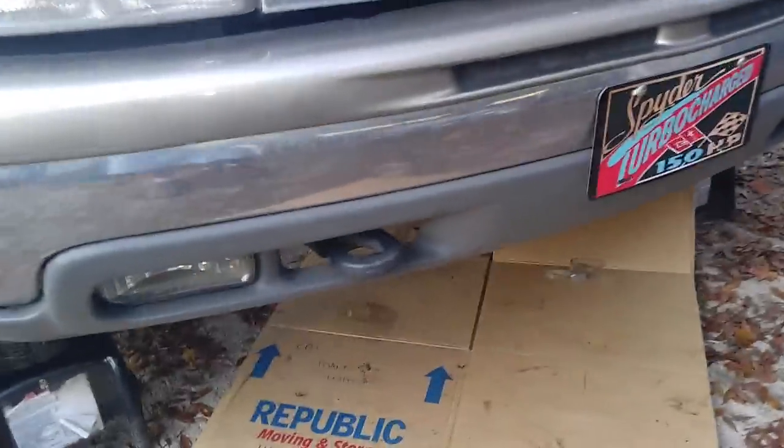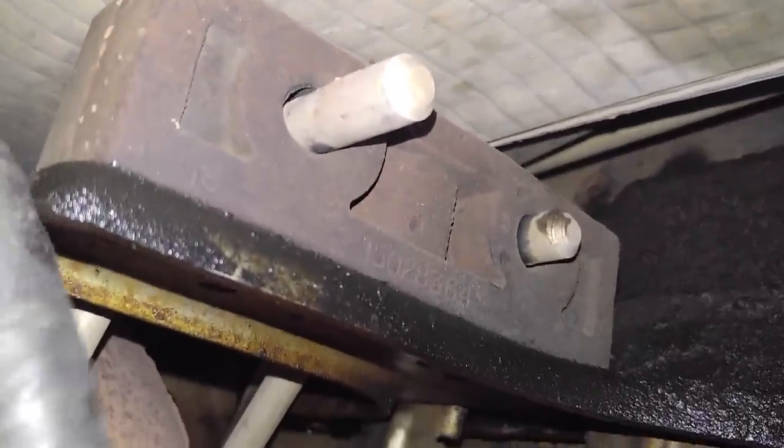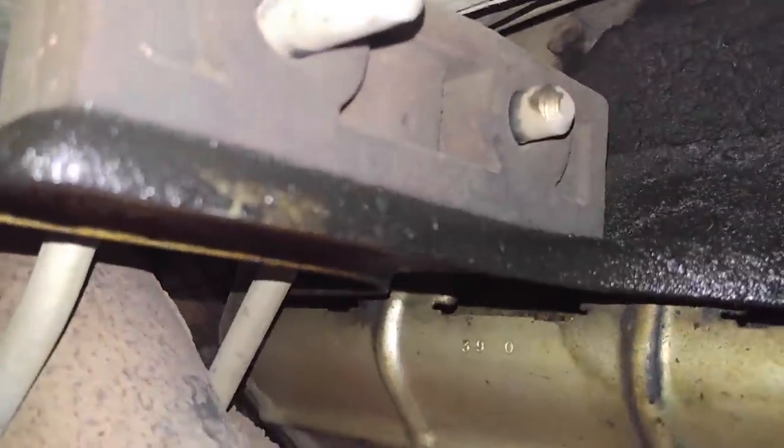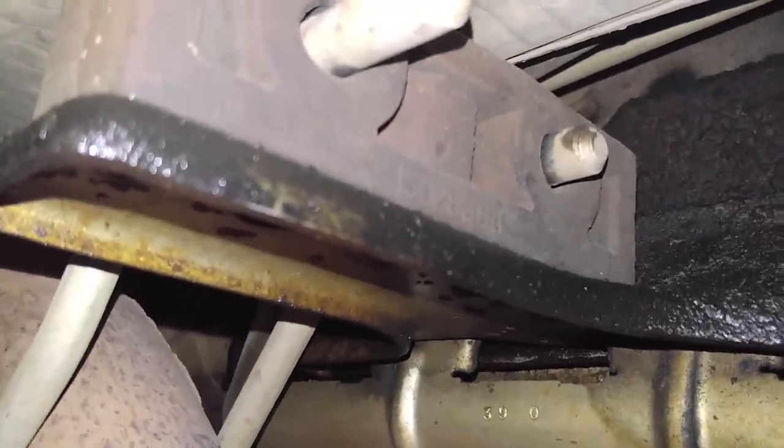Ten, fifteen minutes later — I finally got the vehicle moved over to the concrete. I'm going to crawl underneath and see if I can figure out why the exhaust is so rattle-bang-clangy. Whoa — there is a rubber mount there. I wonder what the heck is clanging. Can you see that rubber mount? I don't know what is clanging.